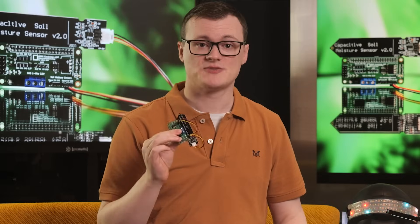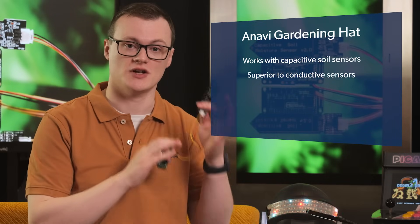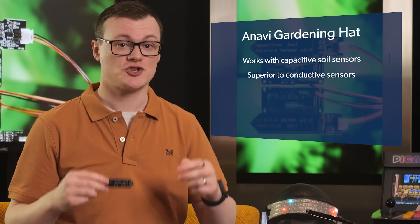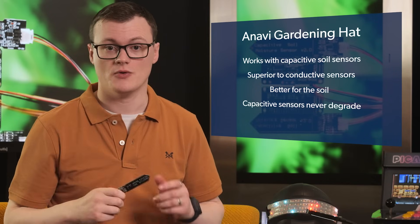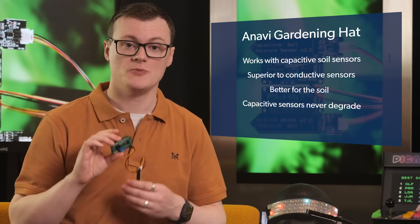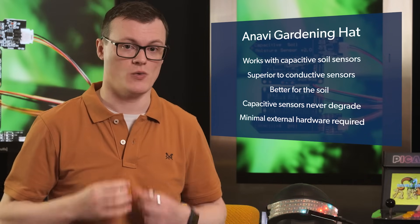The primary aspect that makes this device awesome is that it's designed to work with capacitive soil sensors, which are superior to the traditional conductive ones in every conceivable sense. The traditional conductive soil moisture sensors corrode over time and leach some pretty nasty stuff into the soil, whereas capacitive sensors never degrade. Furthermore, the inclusion of multiple sensors and other bits of hardware help to eliminate the amount of external hardware needed to get an automated greenhouse system to work.